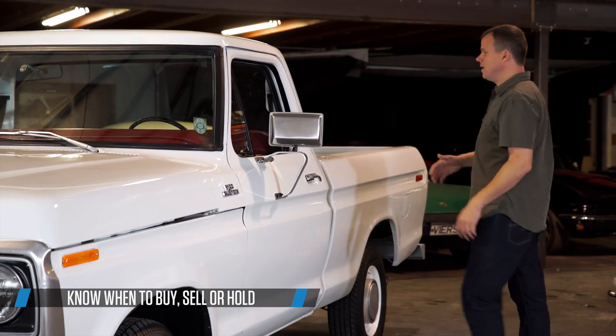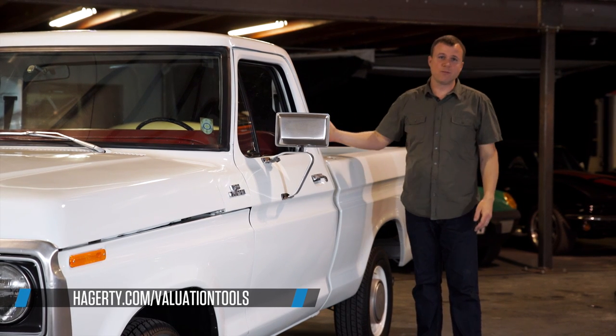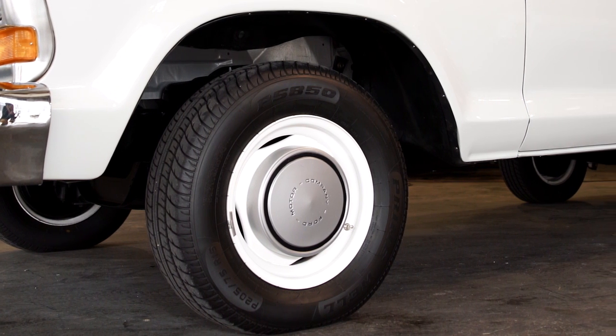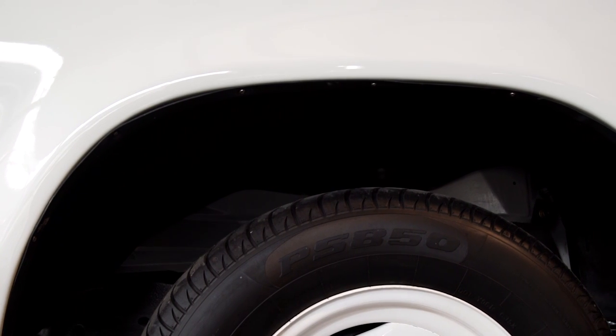Another place to look is at the front of the bed. These trucks sit on a little bit of a rake, and water would just pool there and sit. Check your wheel wells — a lot of times these trucks were driven off-road, driven hard, and all that crud that sat in there could rot these wheel wells out.